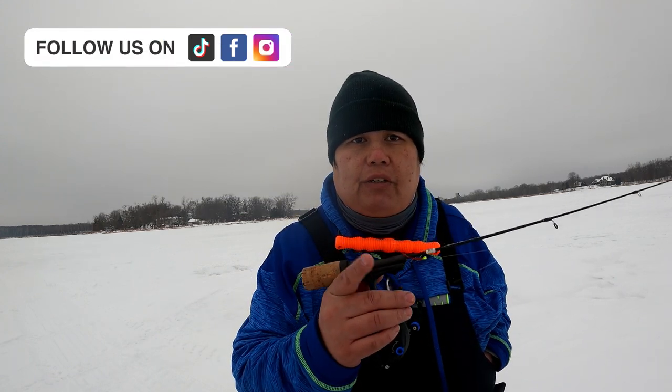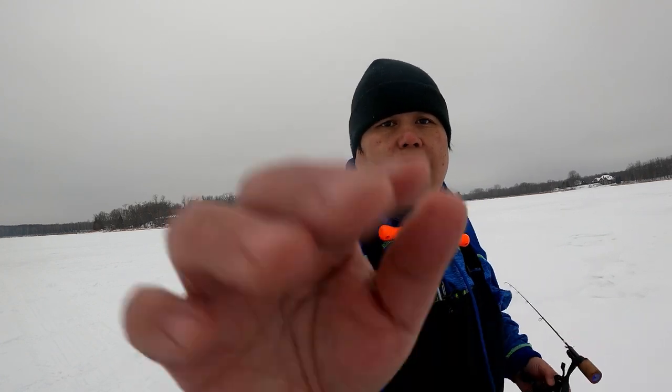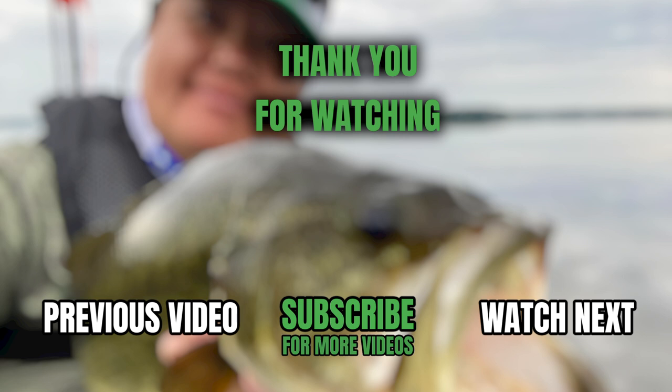Anyway, I hope you guys liked this video. And as always, follow your dreams, follow your passions, make it happen guys. See you guys on the next video. Bye.